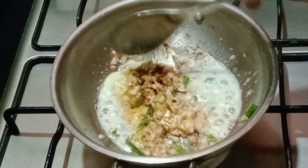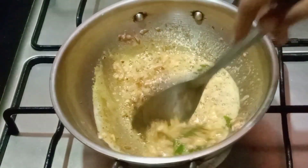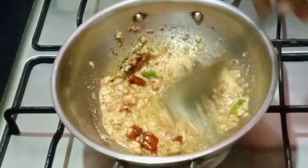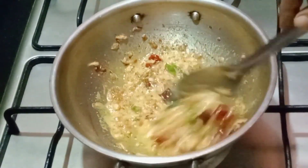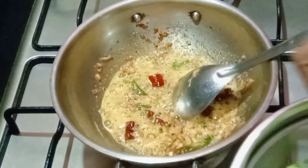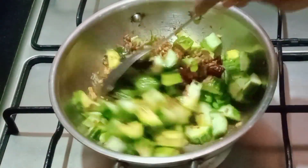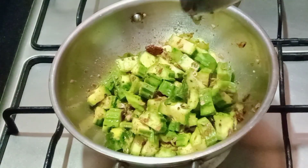We will make the dough a little bit. We will put the poaching in half and half.